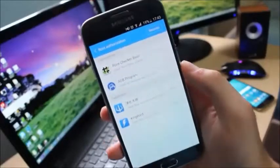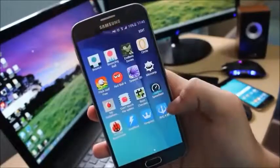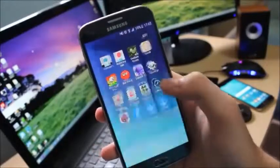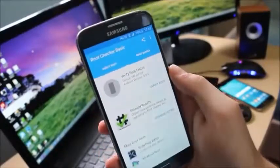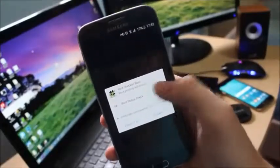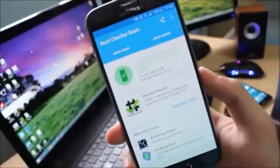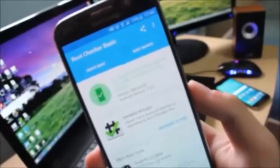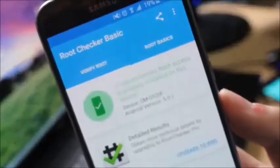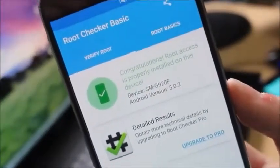You have a list of all the applications that require root. We downloaded and installed a root checker — let's see if our device has root access. Let's go to Verify Root and it asks for root access, so we are going to allow it. Congratulations, your phone has been successfully rooted! As you can see, it is quite easy to root your device using this method. I hope you enjoyed it and I'll catch you all in the next video.